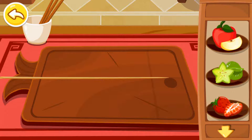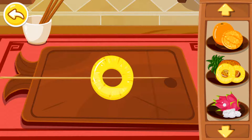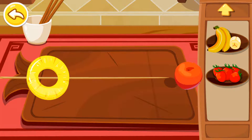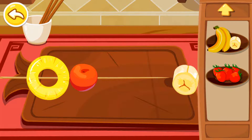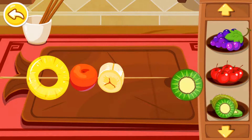Let's prepare a tanghulu apple. Pineapple, tomato, banana, pineapple, kiwi.